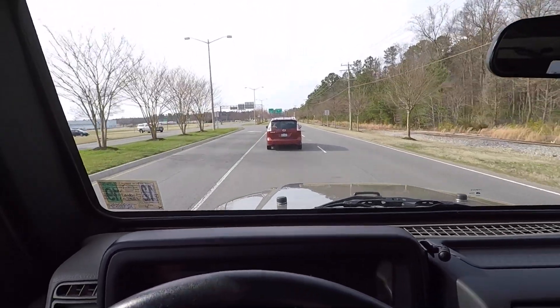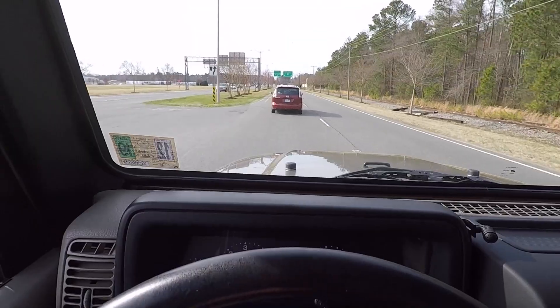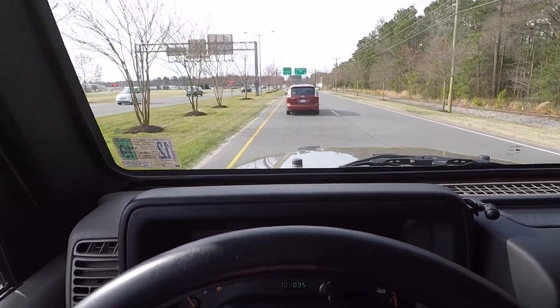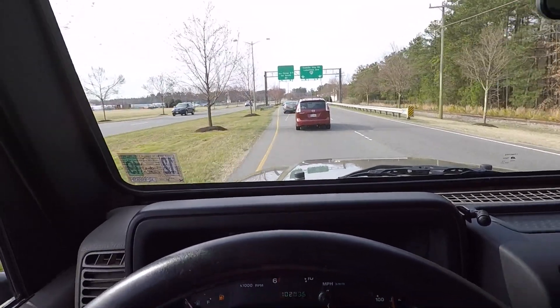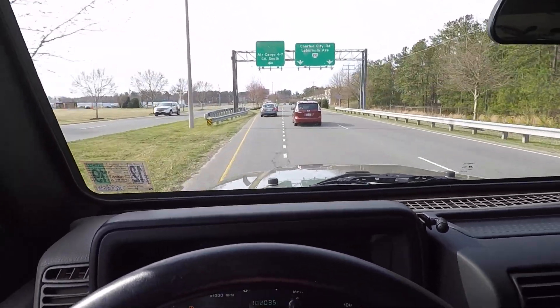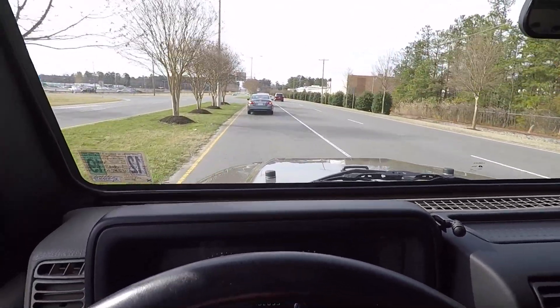If you purchase this vehicle and would like to have anything else done to it, let me know — we can get you a good deal on parts and install them here in-house. That includes any kind of auxiliary lighting, maybe even a winch up front, or anything in the interior you'd like to add.